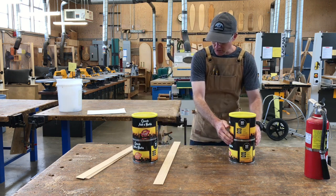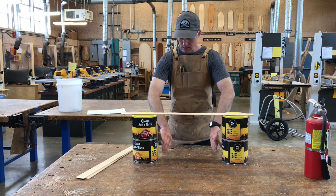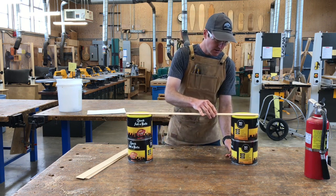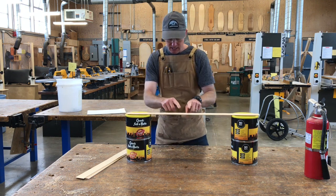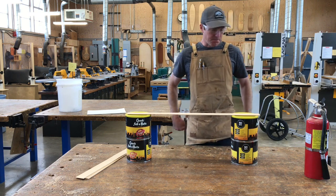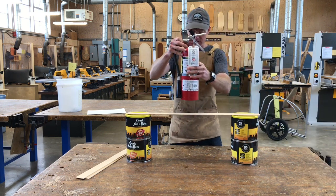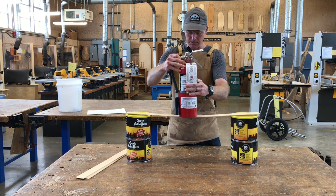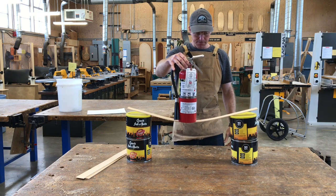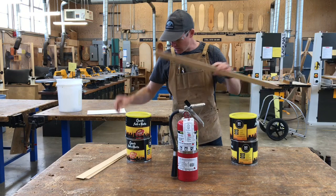What we're going to do is test the strength of these woods. We've got our special little coffee can stands here. I'm going to take a piece of pine, set it on the coffee cans so the ends come to the ends of the cans, and we're going to place something heavy in the middle. I happened to find this fire extinguisher on the wall, so we'll use that. I'm going to put it in the middle, let go, and see what happens with the pine.